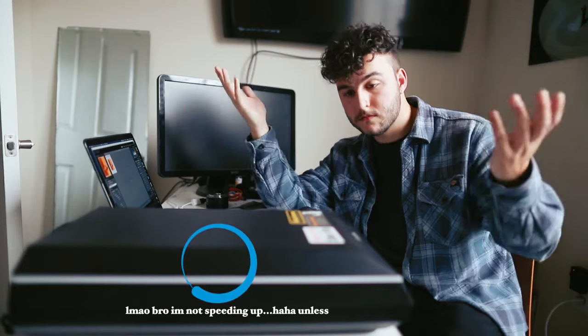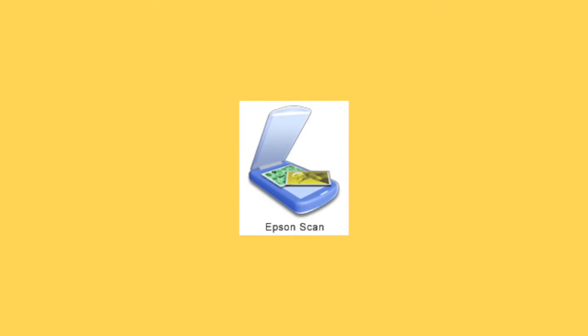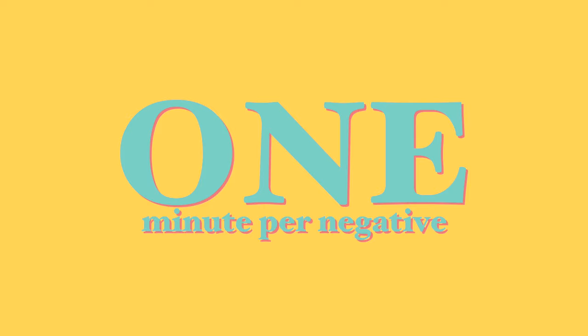You've probably heard that Epson scanners are slow, and that the color they produce just does not compare to lab scans. It is true that the scanner is slow if you're using the original Epson Scan software. Epson Scan 2 has been released, and it's so fast. I can scan a roll of 120 film — that's 10 exposures — 48-bit color, 2500 DPI, as a TIFF, which is like a raw scan, one minute per negative. What about the color on Epson Scan 2? Still trash. And here's why.